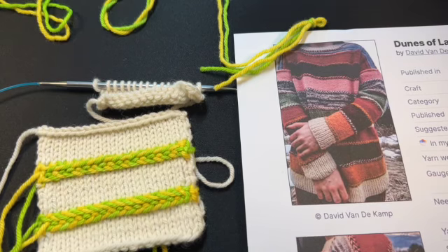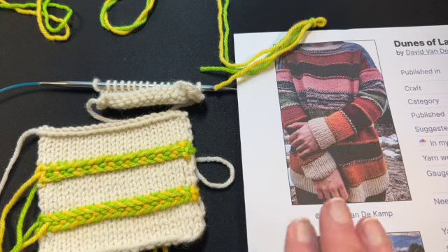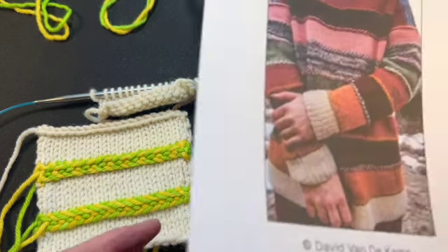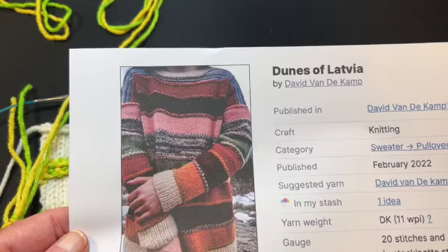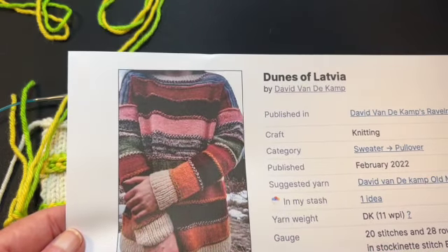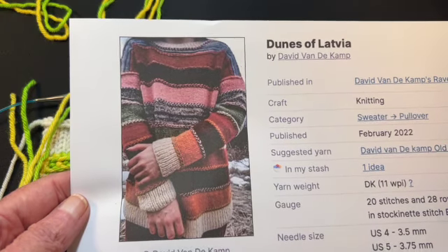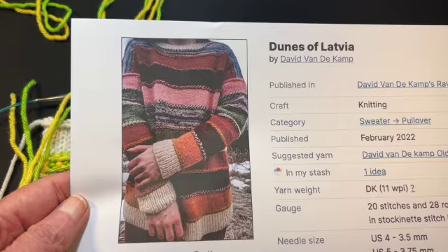Hello and welcome to my YouTube video. In this video I'm going to demonstrate how to do Latvian braids worked flat, and this is in conjunction with a new pattern on Ravelry by David Vandycamp called Dunes of Latvia — a gorgeous pullover sweater. I'm going to make it, so I thought other people might want to see how to do these Latvian braids too, so here we go.